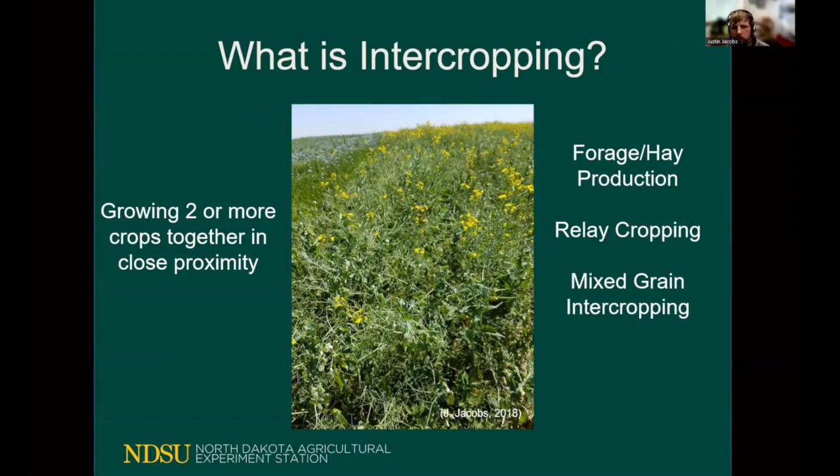Intercropping has also been used in forage and hay production, most commonly with oats and peas or barley and peas, to increase the protein content of the hay as well as increase the overall dry matter.